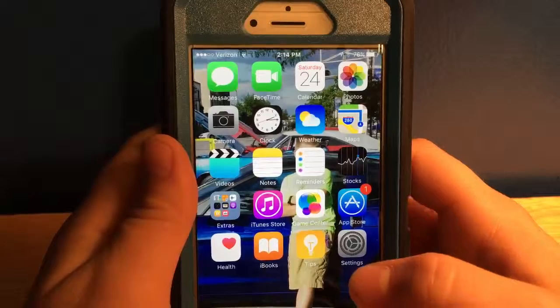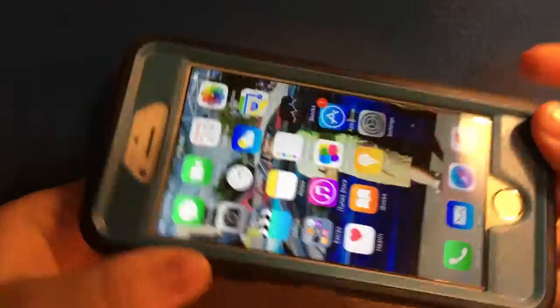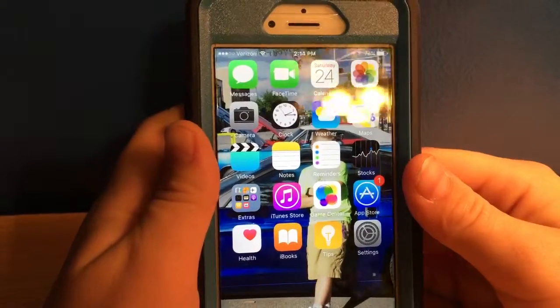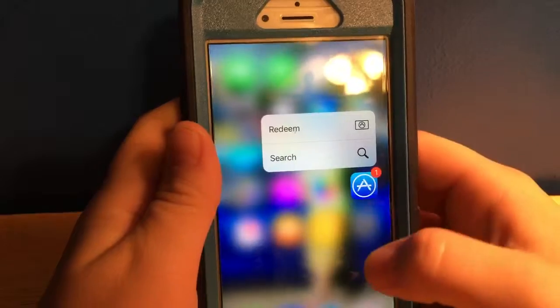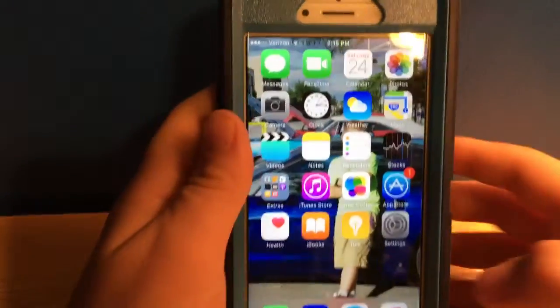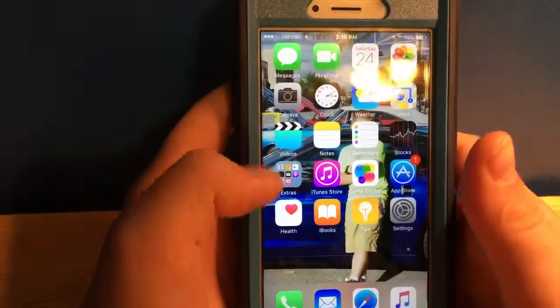Hello guys, this is Techman47201 and today we have the iPhone 6s. First we have 3D Touch, where it's just a quicker way of getting around, and you can check just real quick to peek in.